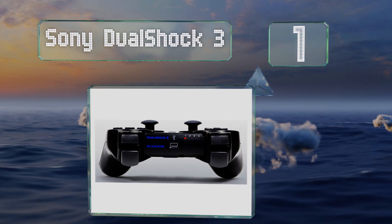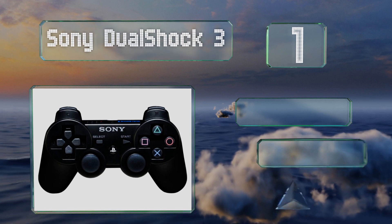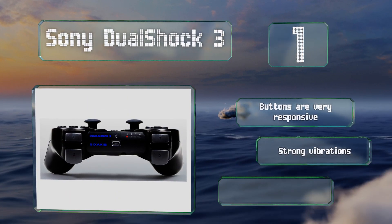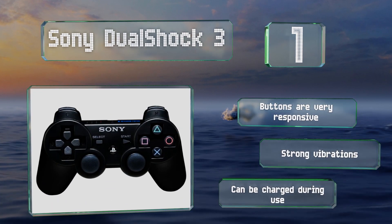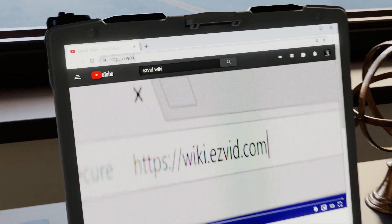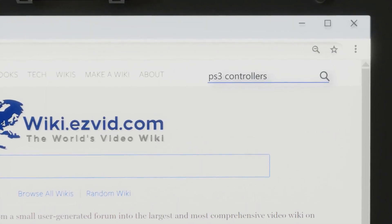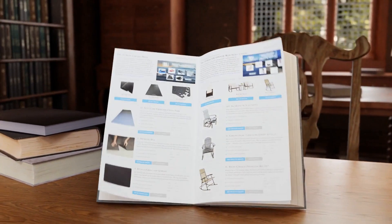Taking the top spot on our list, in truth no aftermarket model can compete with the official Sony DualShock 3. It's regarded as one of the top 10 controllers of all time, and considering the amount of gaming systems out there and the various remotes for them, this is a pretty big compliment. The buttons are very responsive and it provides strong vibrations. It can be charged during use too.